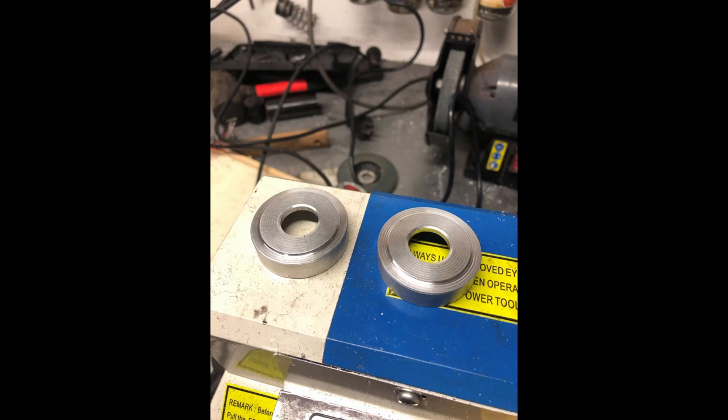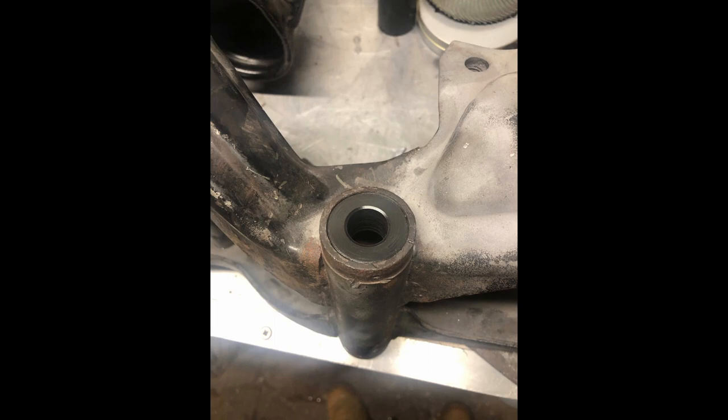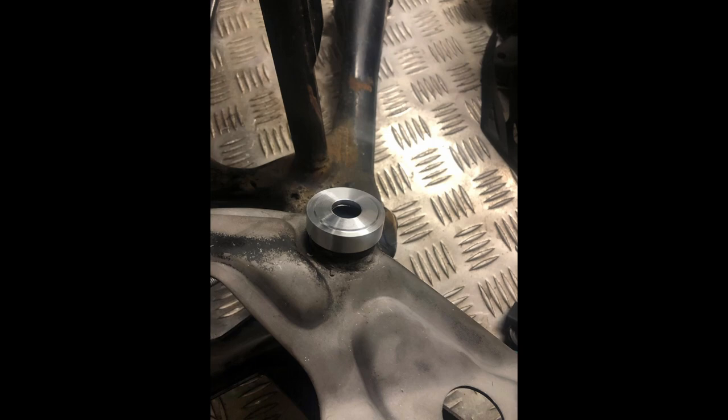I ended up using plastic as the bearing, as opposed to a metal bearing. Machined up these little alloy spacer caps, and I think I did a pretty good job — considering this was probably my first time machining anything.